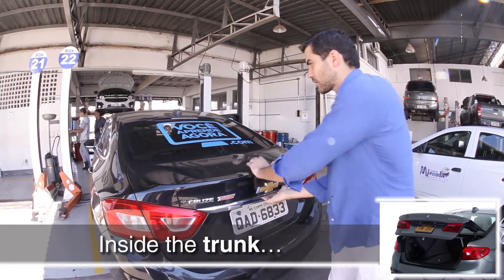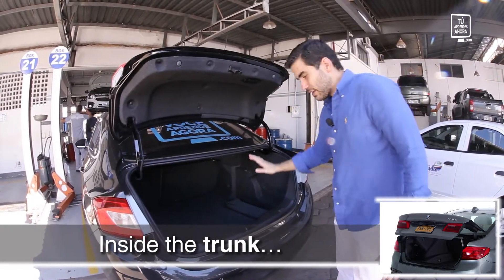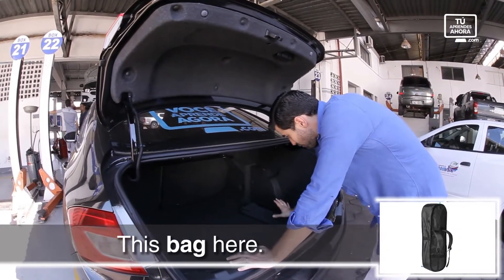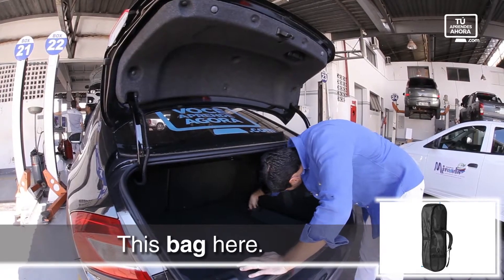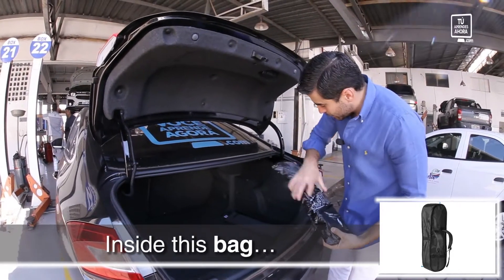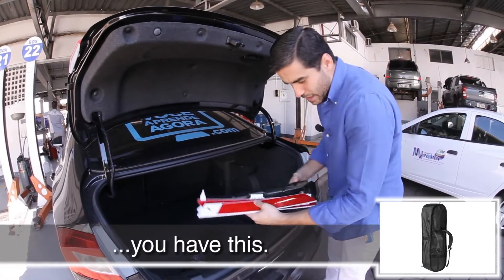Here, inside the trunk — let's see if it's closed or if it's open. Inside the trunk, you've got the carpet. You've got this bag here. Inside this bag, you have this.